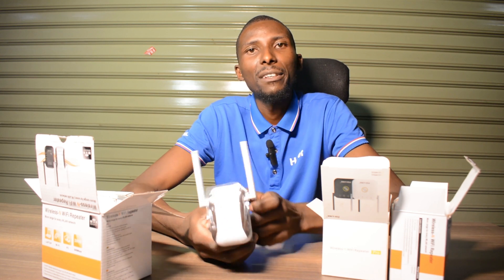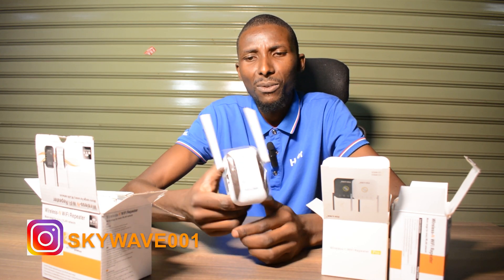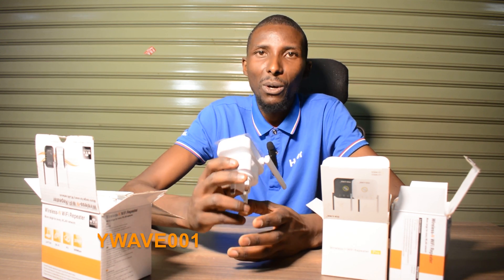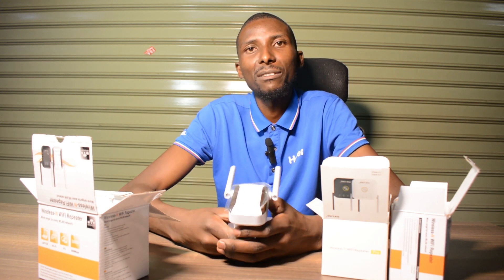So guys, that's everything. You get to see the price for this — I think this particular one is going for only $14.99. You can get this to boost your already existing Wi-Fi so that the quality of your Wi-Fi signal in your bedroom is great.